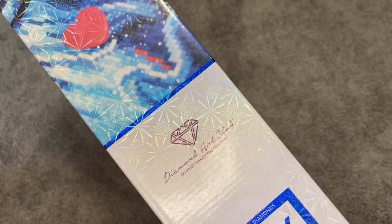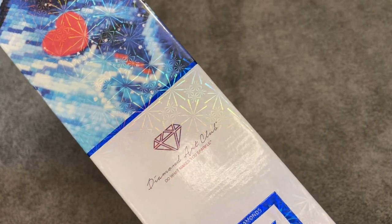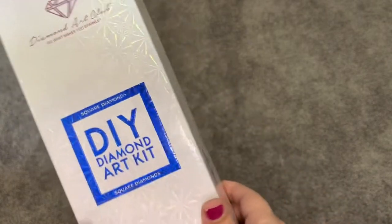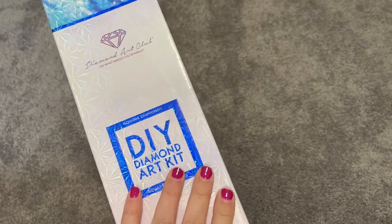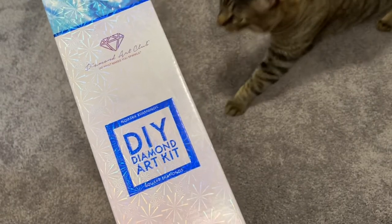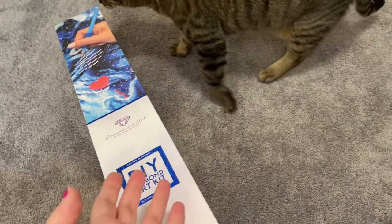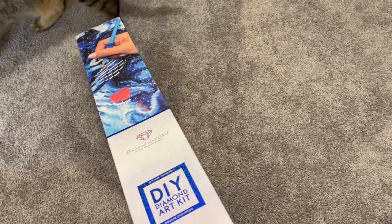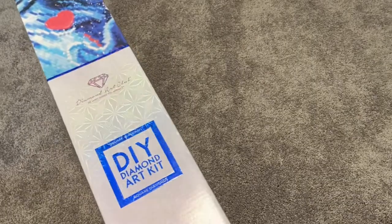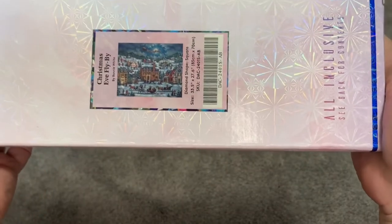Hello friends, today I'm going to be doing my very first unboxing, so you're just going to have to bear with me. This is my very first Diamond Art Club purchase. This is a Christmas Eve Flyby — and we get to meet my cat, Spice. His brother's name is Pumpkin, so I have two kitties: Pumpkin and Spice. Spice just made his debut.